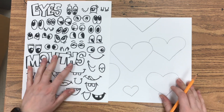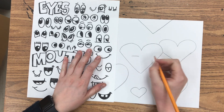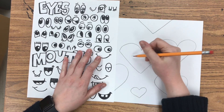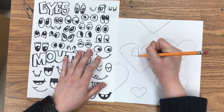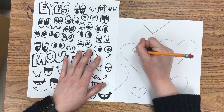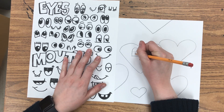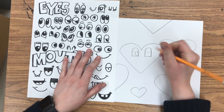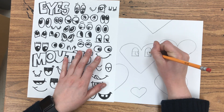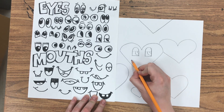Next, you're going to get a handout with some eyes and mouth examples so you can draw silly faces on your hearts, just like Chris Uphuse. You don't have to use this idea sheet, but it's there if you'd like it. I'm just picking and choosing the eyes and mouths I want for my hearts from the example sheet, and I'm going to make sure I fill in every single heart with a silly face.